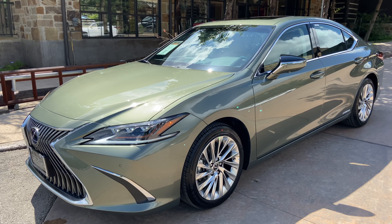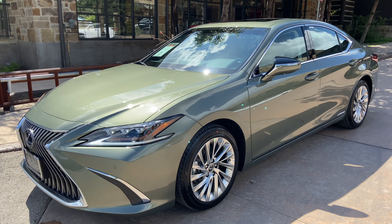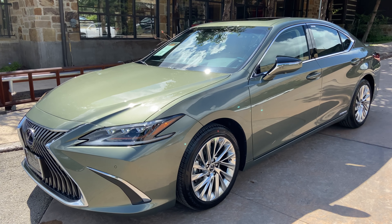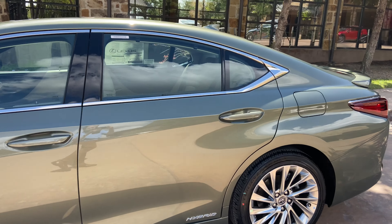Welcome to North Park Lexus at Dominion. My name is Kenny Vosig, and today I'll be doing a walk around on the 2020 Lexus ES300 Hybrid Ultra Luxury in the Sunlit Green Metallic Exterior and Chateau Leather Interior.